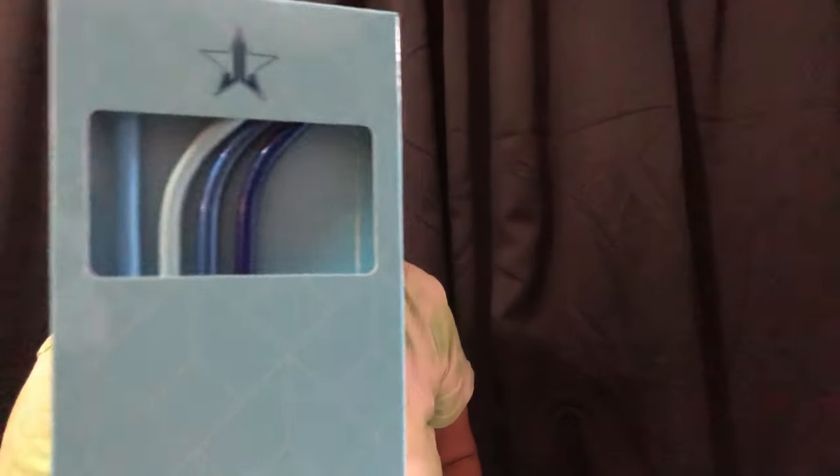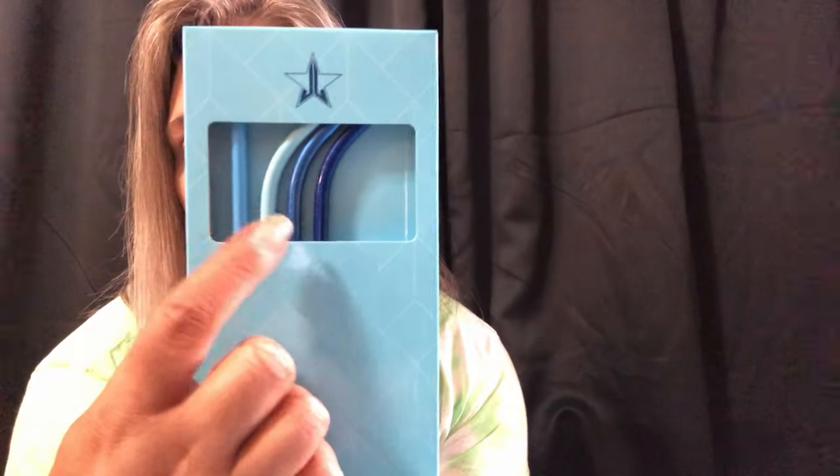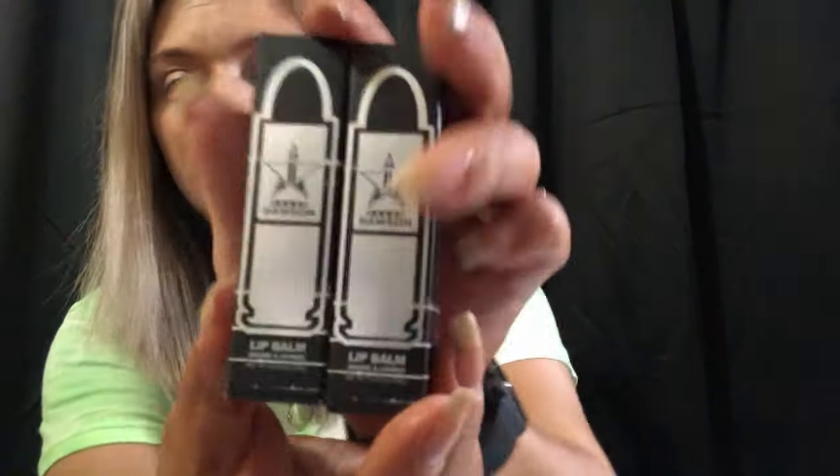Then I got these — it doesn't have a name but it's the blue reusable straws. It's the blue metal straw four-pack, which is $19.99. It has three curved straws and one straight straw. I really like his straws.